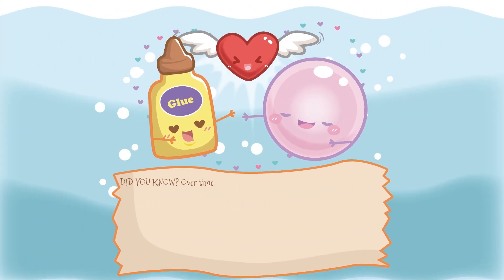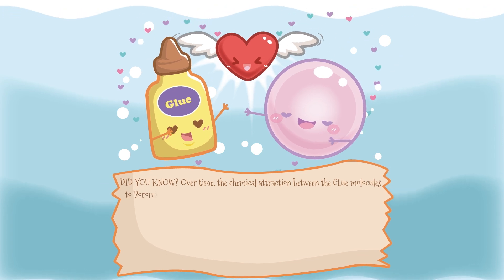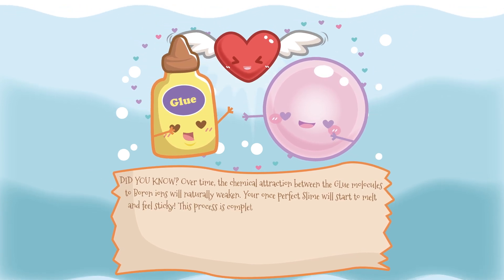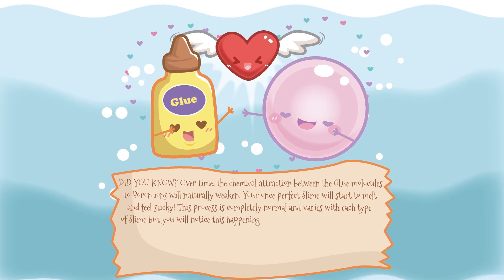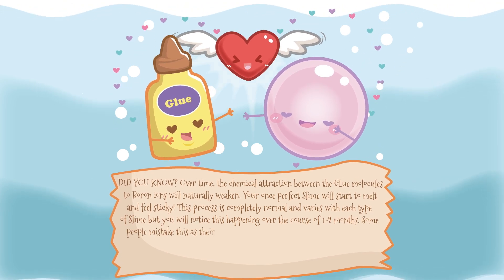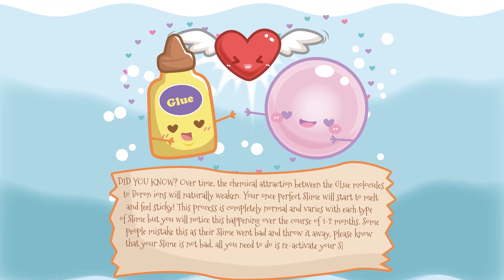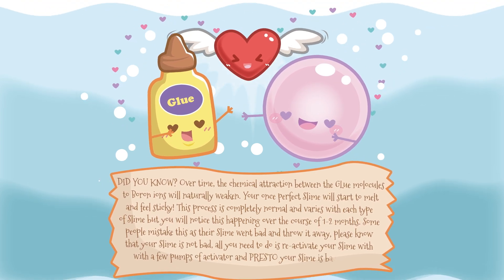Did you know? Over time, the chemical attraction between the glue molecules to boron ions will naturally weaken. Your once-perfect slime will start to melt and feel sticky! This process is completely normal and varies with each type of slime, but you will notice this happening over the course of 1–2 months. Some people mistake this as their slime going bad and throw it away. Please know that your slime is not bad — all you need to do is reactivate your slime with a few pumps of activator and presto! Your slime is back to new!